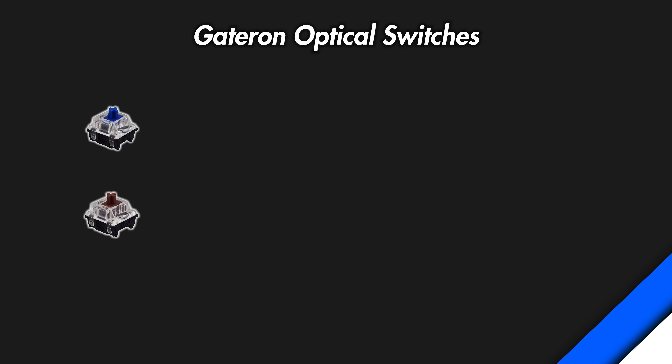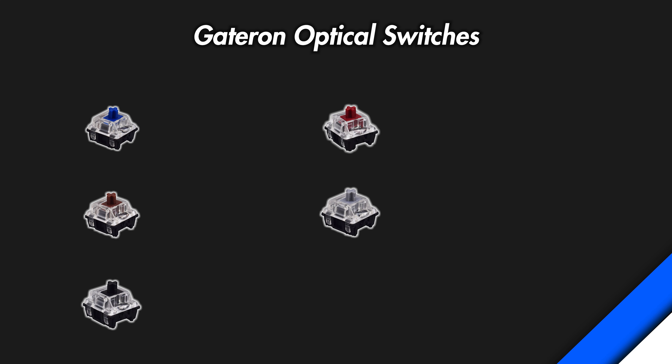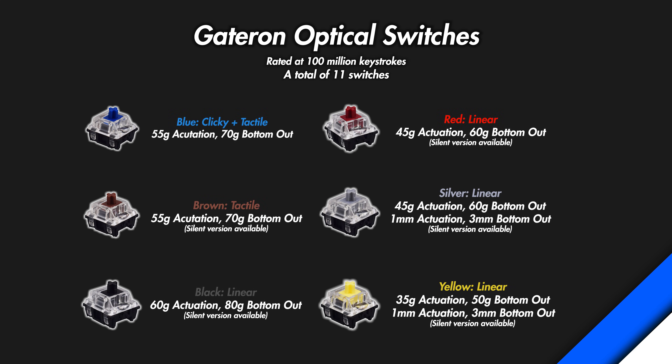As for optical switches, you have a much larger selection to choose from. You have the majority of the same colors and a silent variant of all colors except for the blue switch. The heaviest is the optical black at 60g, with the optical yellow being the lightest at 35g, and having the shortest actuation distance shared with the optical silvers. Keep in mind these are the only switches you can use with a Gateron optical keyboard, while a Gateron mechanical keyboard can use all other compatible switches.